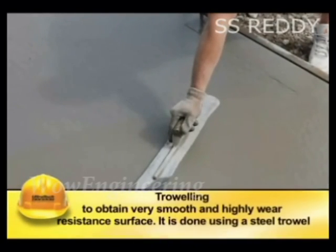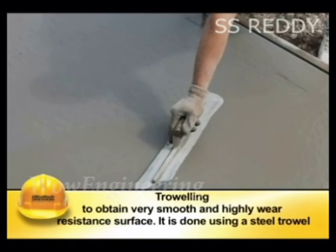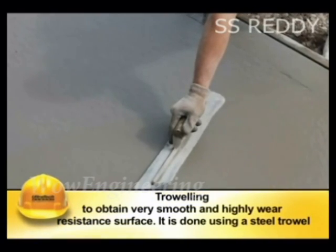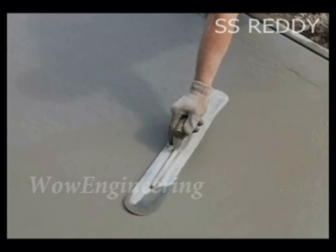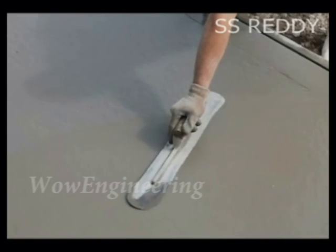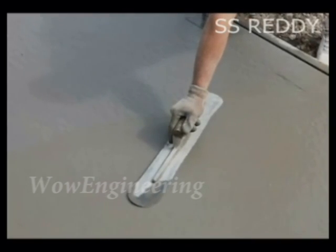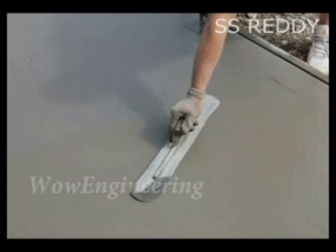The last step is troweling. It is done to obtain a very smooth and highly wear resistant surface, using a steel trowel. Troweling should not be done on a surface that is not floated. Spreading of dry cement on wet surfaces should be avoided as it causes weaker surfaces, cracks and blisters.